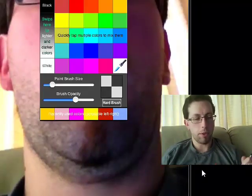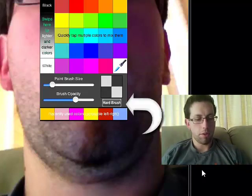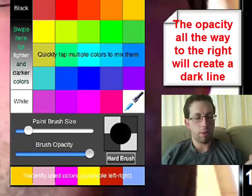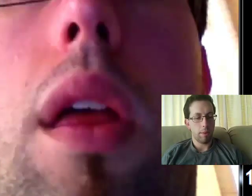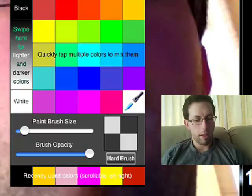Now by zooming in on the photo and coming down here to my color wheel, I like to make sure that I have black, a hard brush, and a pretty small paintbrush size. Make sure your opacity is all the way up for this step. Now what I'm going to do is go around and outline everything the best that I can.